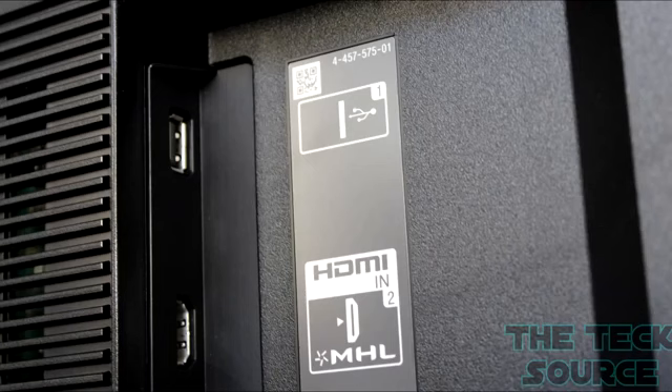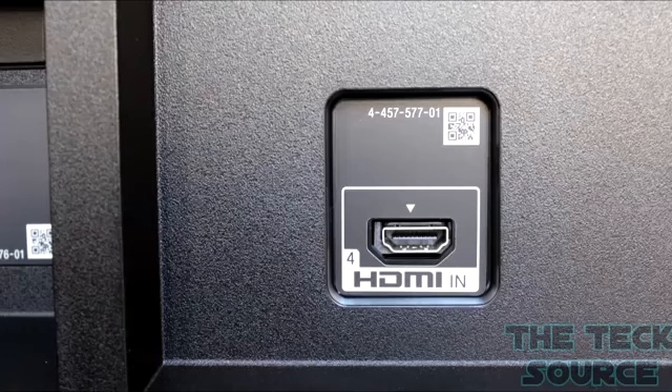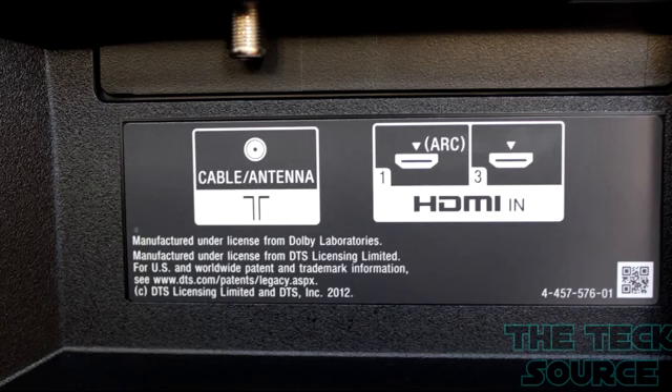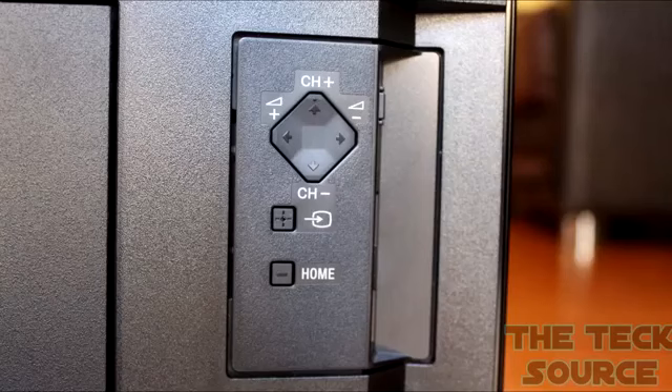On the back of the display we have a total of four HDMI connection ports, an ethernet port — which is actually optional because the TV does come with built-in Wi-Fi — an audio out port, audio analog ports, and a cable/antenna input.